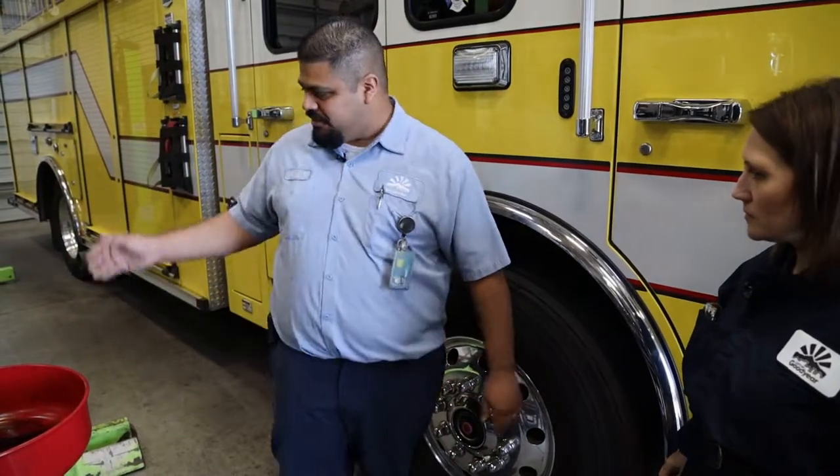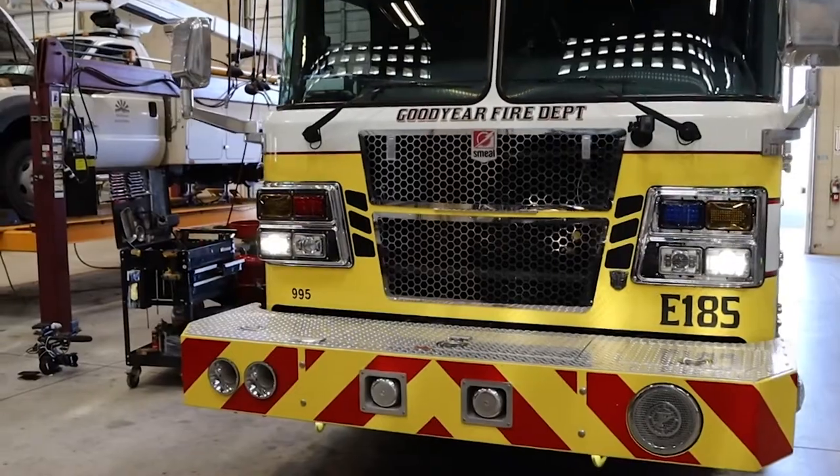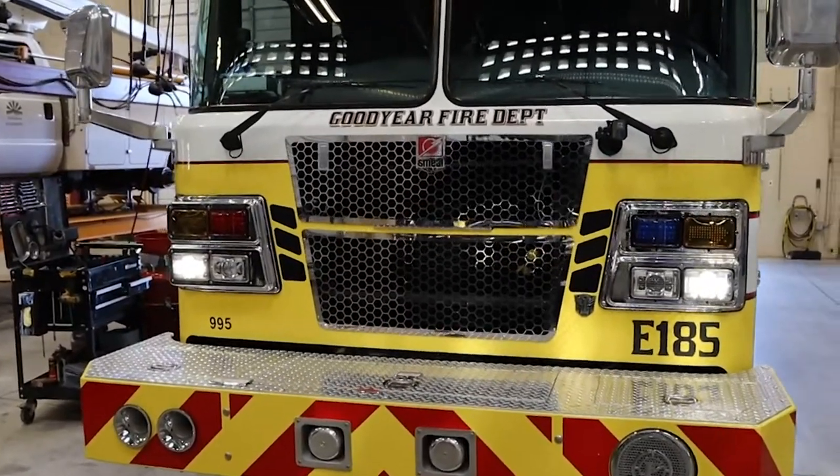So what's the first thing that we're going to do with the truck? The first thing we're going to do is I'm going to tilt the cab, and then we will place our portable lifts on it and we'll raise it up, and that way we'll get to see the undercarriage of it.